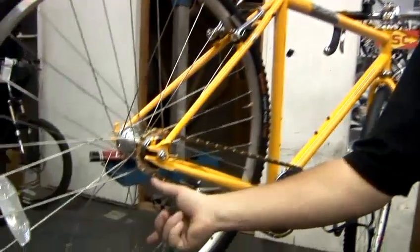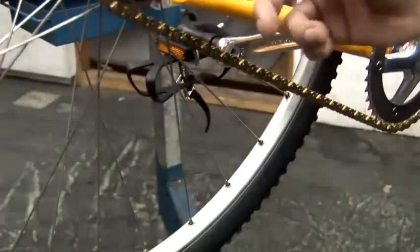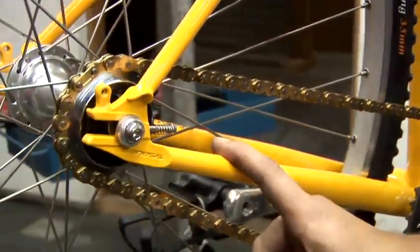How to tighten a chain on some bikes which haven't got the derailleur, which is the gear-changing mechanism at the back. If it hasn't got one of those, then it's more than likely going to be something like this, which is a single-speed bike.